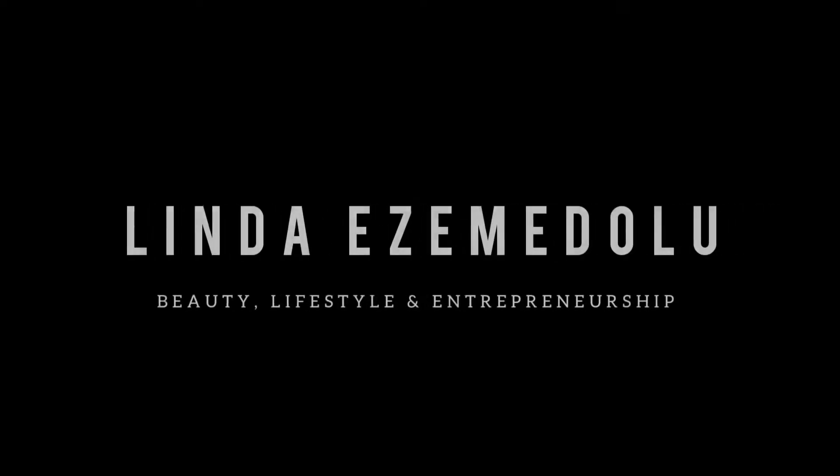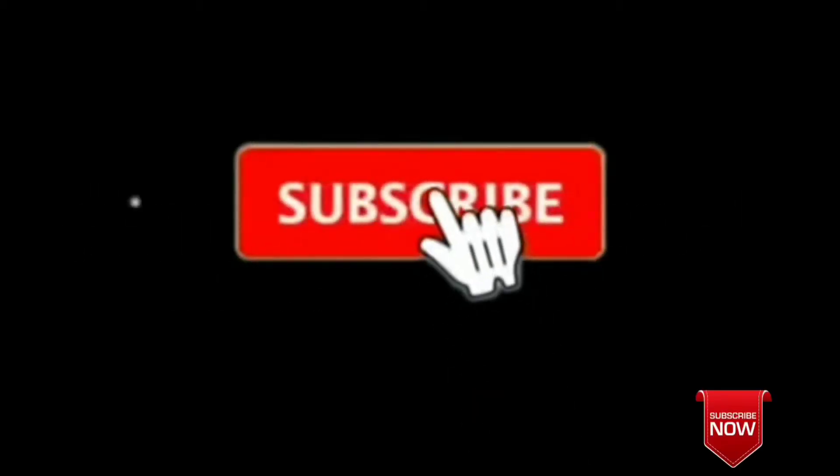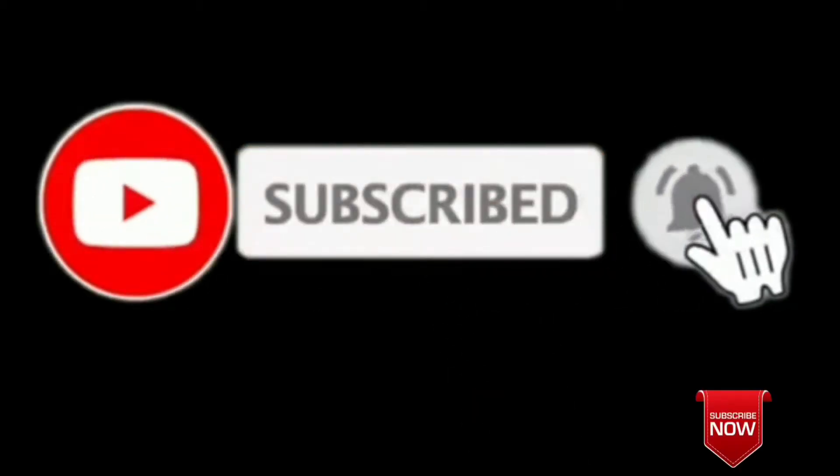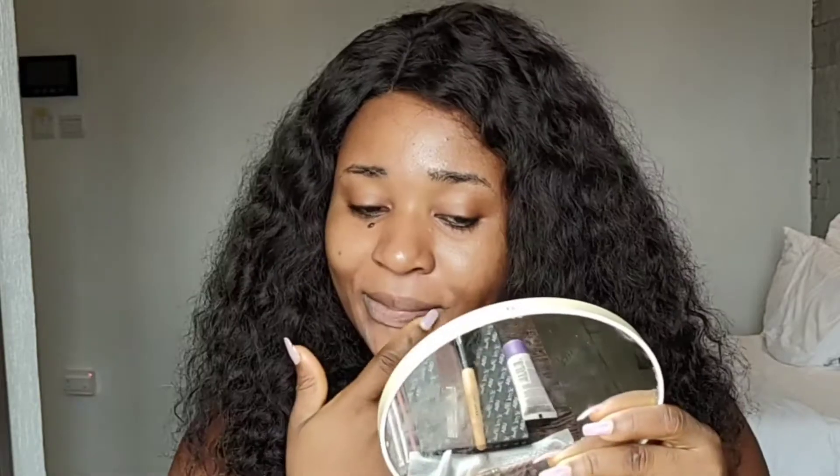So guys let's get right into the tutorial. I honestly don't know what happened to my lips — I woke up to seeing this. It has this bruised feel right here, I really don't know what happened, but either way that just means when I'm applying my black eyeliner I don't have to struggle so much because that area is already dark.